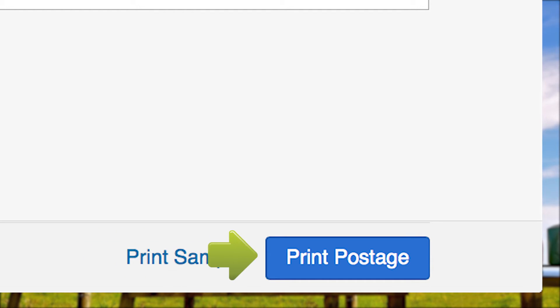Now load your Stamps.com pre-formatted certified mail envelope sheet into your printer and click Print Postage.